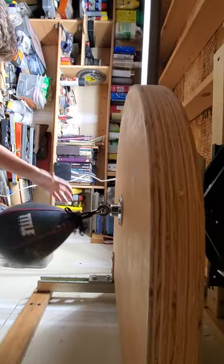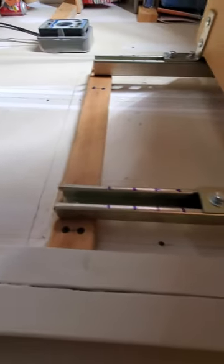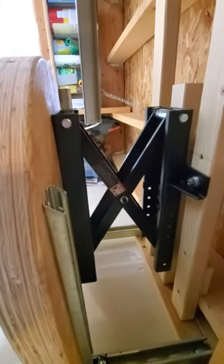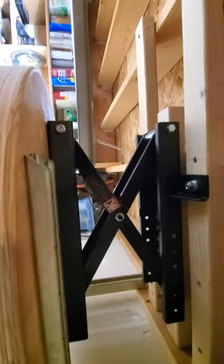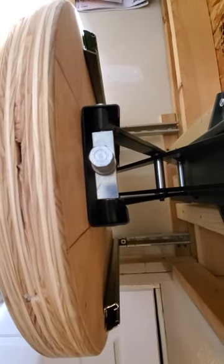It's 3/4 inch cabinet grade plywood, stacked three on top of each other, glued with a PVA glue. I use these super struts to attach it to the wall but allow it to go up and down, and then I used a motorcycle lift — it's actually inverted upside down — just a screw that comes in as a little connection there.